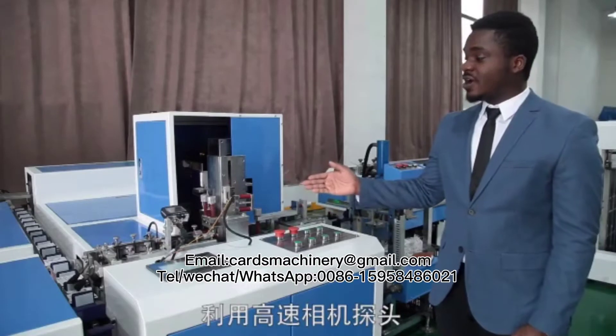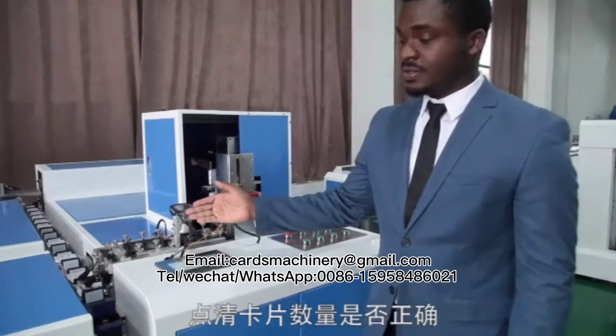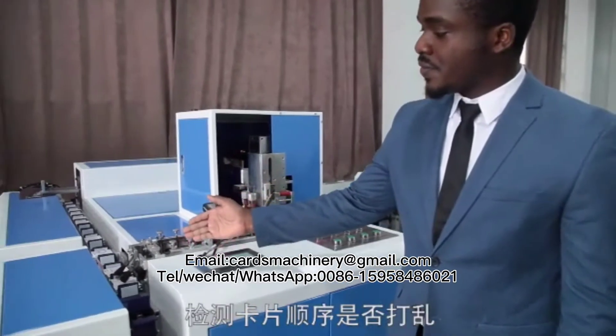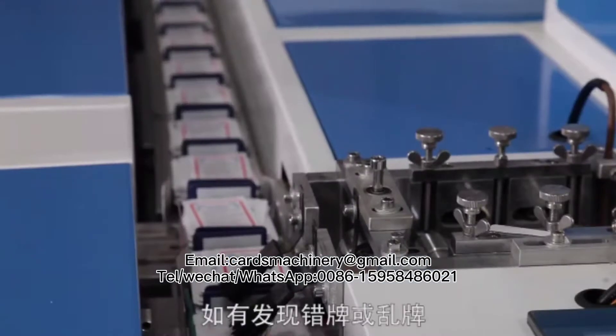The already cut cards are then moved to the card quantity screening system, which counts the cards according to your preferred number in a deck and discards any group of cards which are more or less than your preferred number of decks.